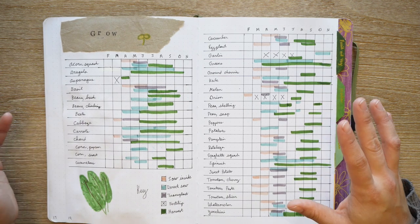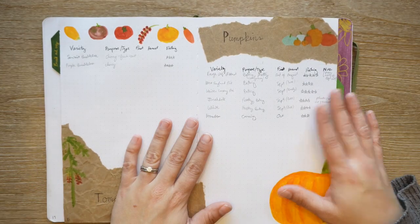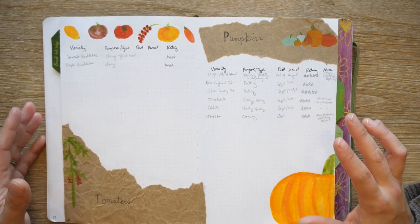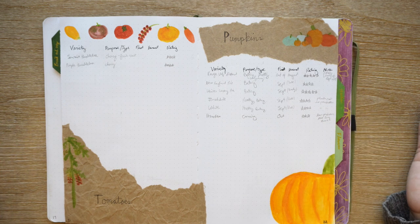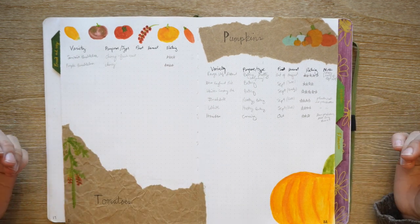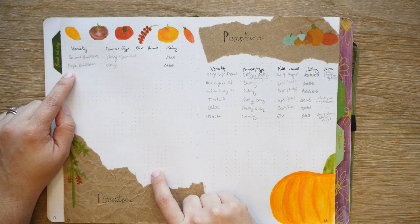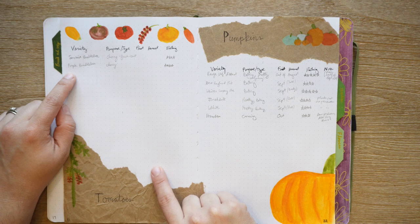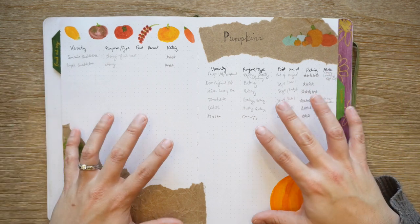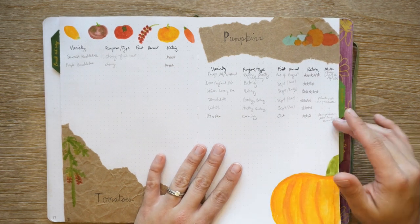This is a fun page — I really liked doing the watercolors on it. These are my types of tomatoes and types of pumpkins. My intention was to write down the variety and when we got the first harvest, to kind of rate them. I did a little better on the pumpkins than I did with the tomatoes. I also have a video on tomato varieties I grew this past year. I really like the watercolor on these pages but I'm not sure I would do this again.